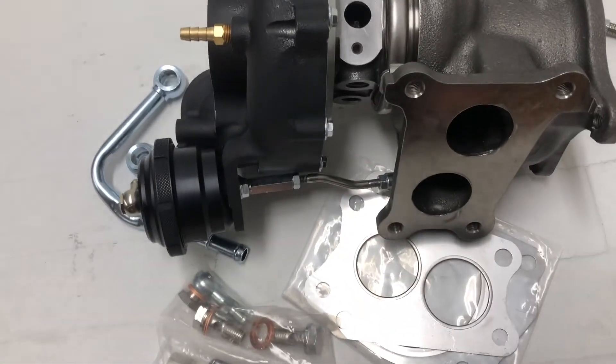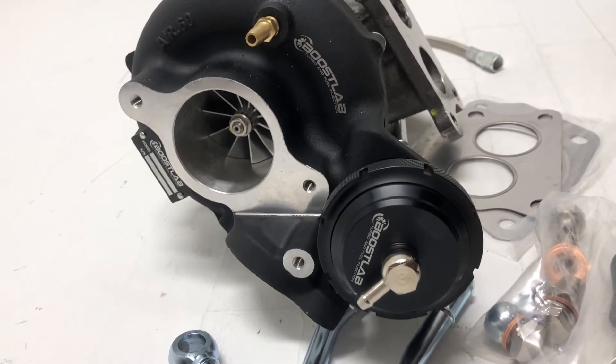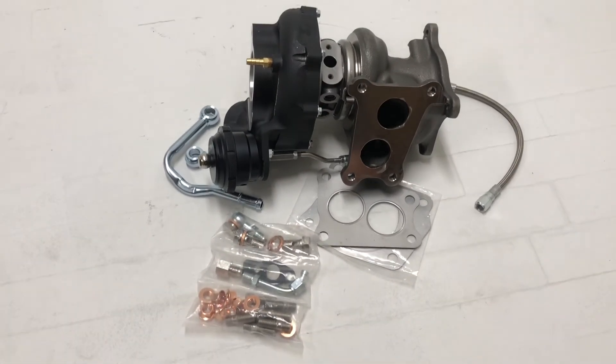Very nice casting, great finish, good quality, and backed by a great company. We do have these on the shelf — place an order at any time. And if you have any questions, we are definitely happy to help.